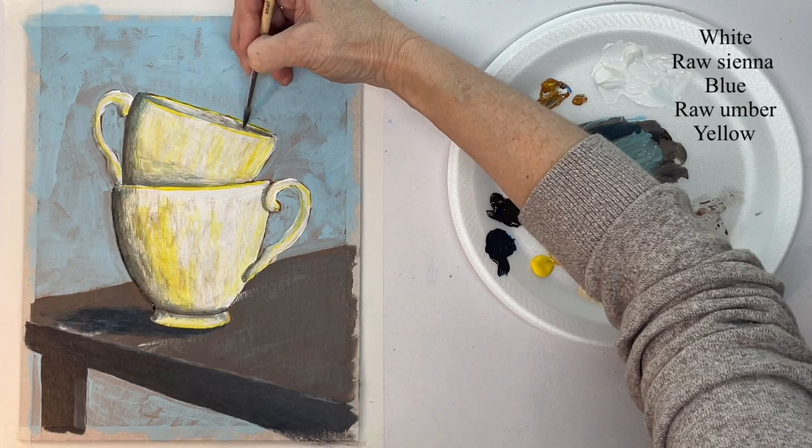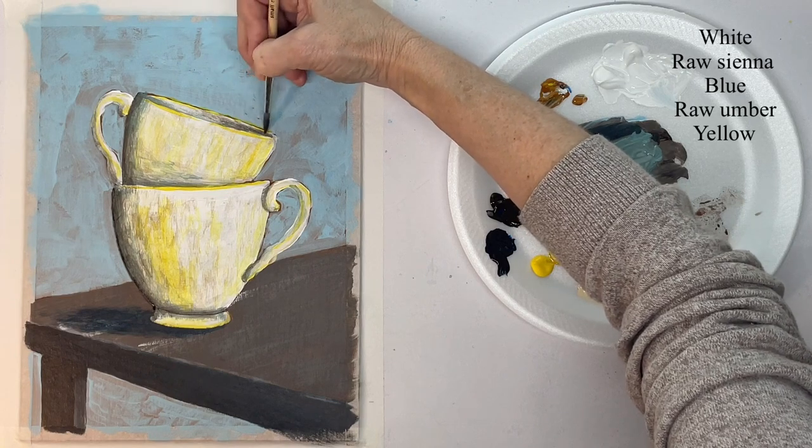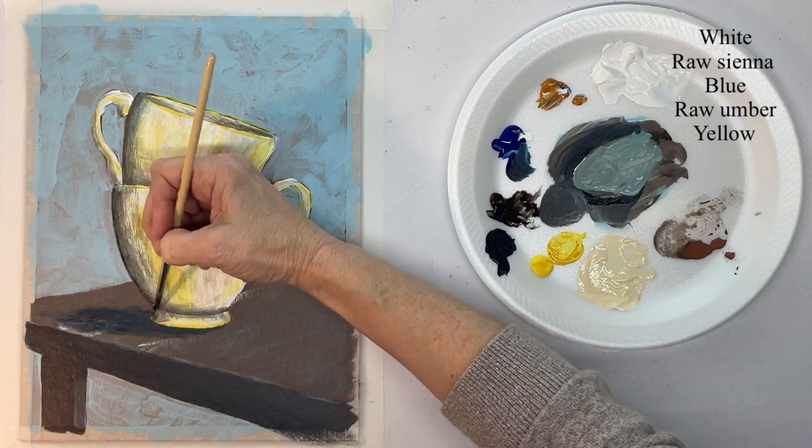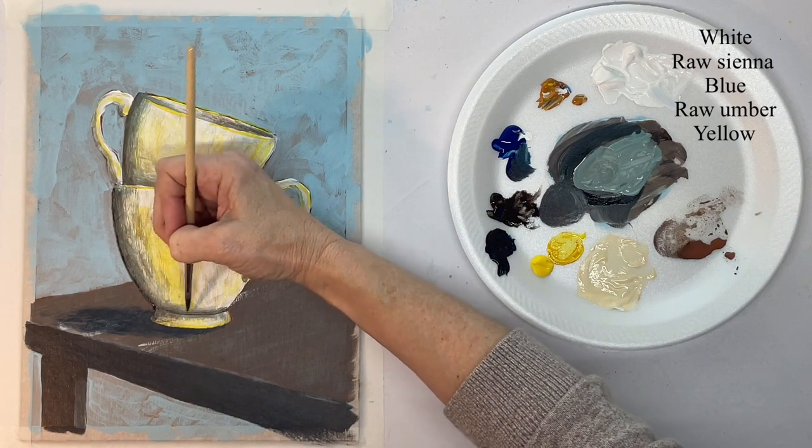Because the light is coming from the right-hand side, it's going to be shining onto the left-hand side — the center and inside of that cup. So you only want to darken the right-hand side of the inside of that cup.